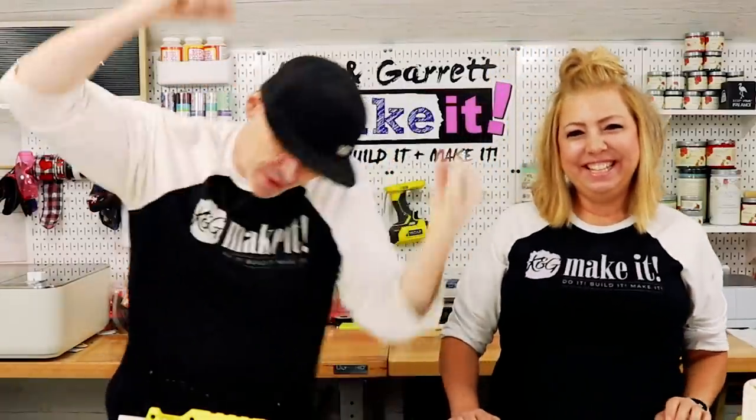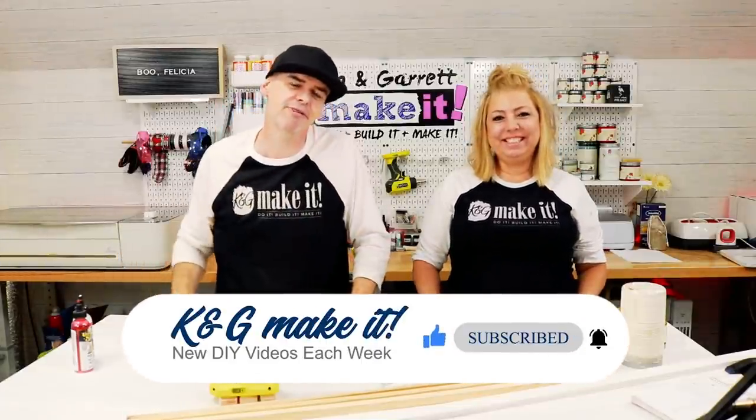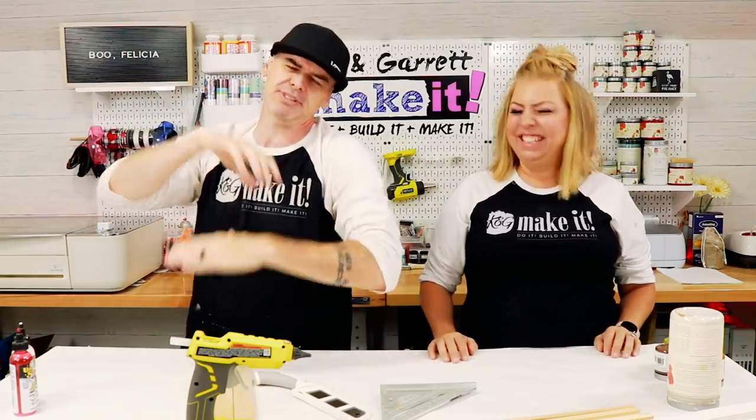What is up? Welcome back. Do you like to build it and make it? So do we. We have a new video each week. This week we're taking it to the tabletop — we're getting ready for the holidays.